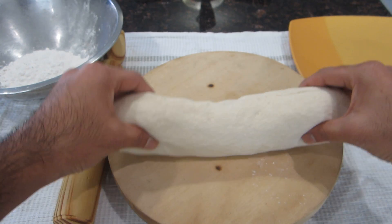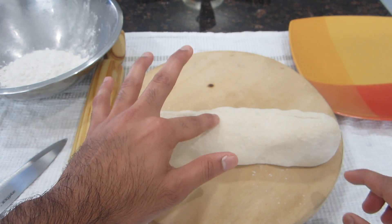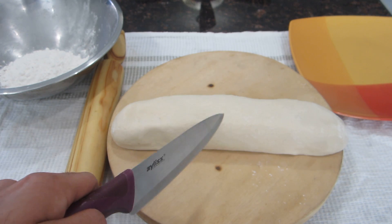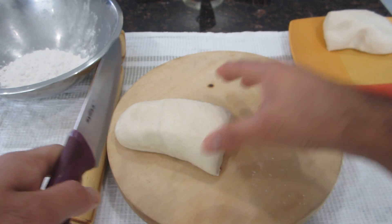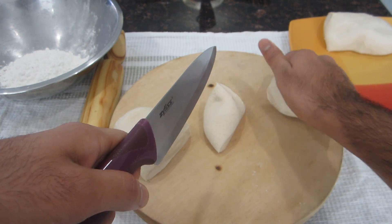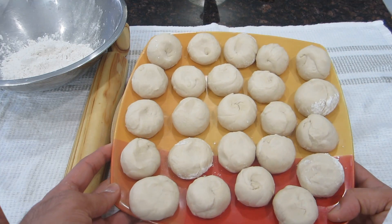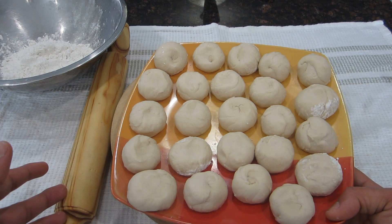I kneaded the Puri dough for exactly ten minutes. After ten minutes you'll notice it becomes a little springy — when you push your finger in, it pops right back out at you. I transferred it onto my board and rolled it out into a log so I could make my balls. I'm cutting them trying to get them as even as possible so that when we roll them out we have similar-sized Puris. I ended up getting 24 pieces.